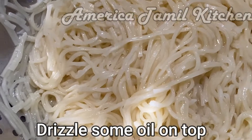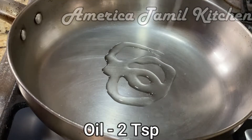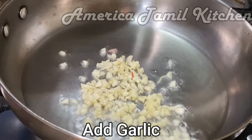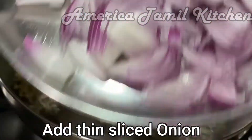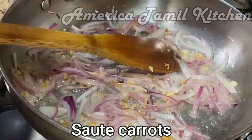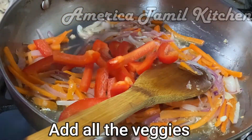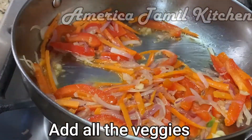Put the onion and vegetables in the pan with olive oil. You can cook the vegetables in 1 minute or 30 seconds. It's very crunchy.